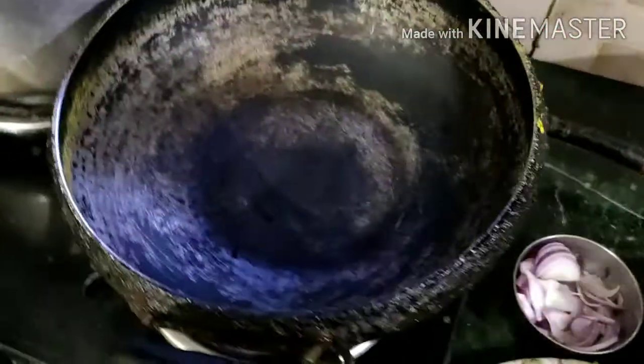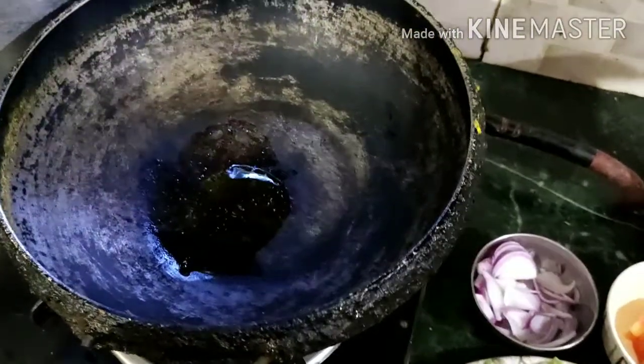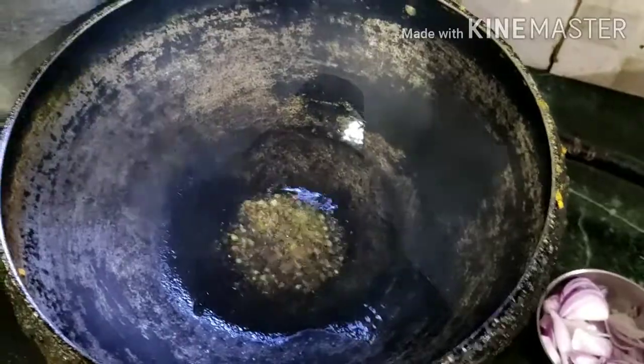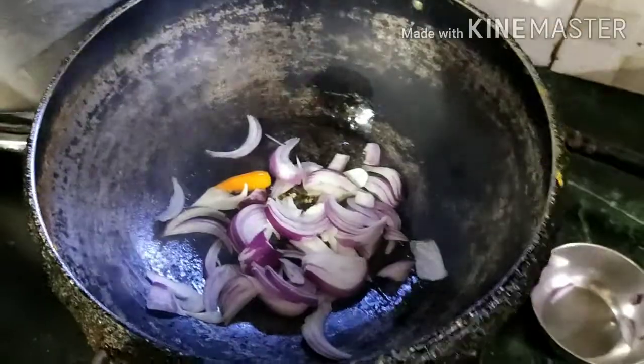I will add a little black pepper. I will add a little oil. I will add a bell pepper.